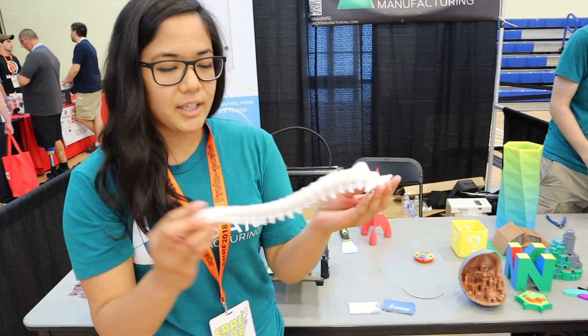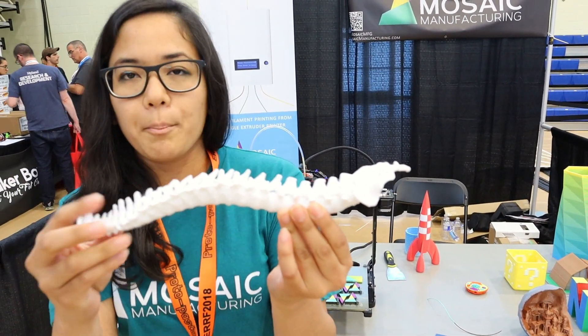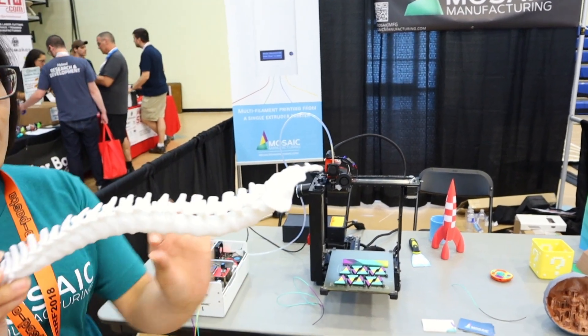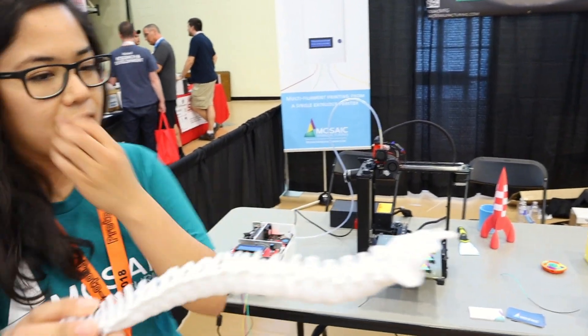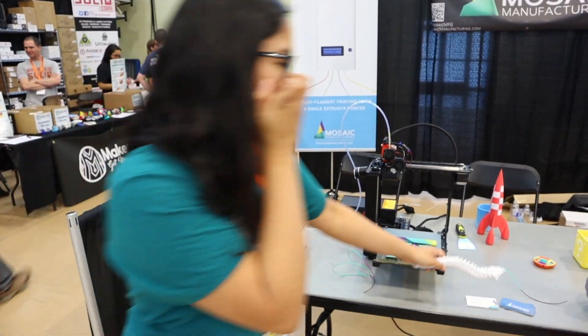It allows you to do really interesting detailed prints like this. This was printed with support material, but all in one go, because we basically did this with the Palette — the Palette had printed the supports separately before moving into the actual model.